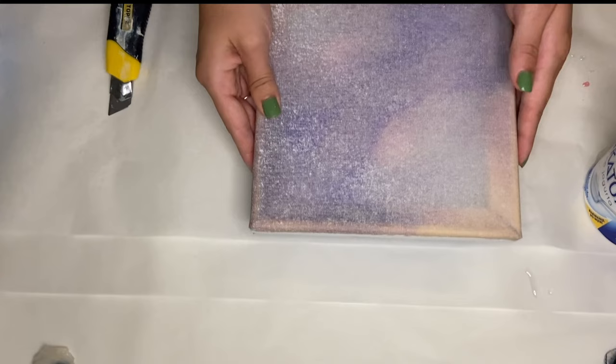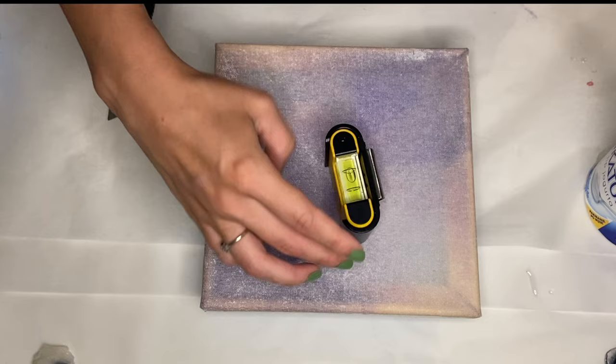Then I flipped it over and propped it up onto a cup and made sure that it was leveled. Now that my canvas is ready to go,